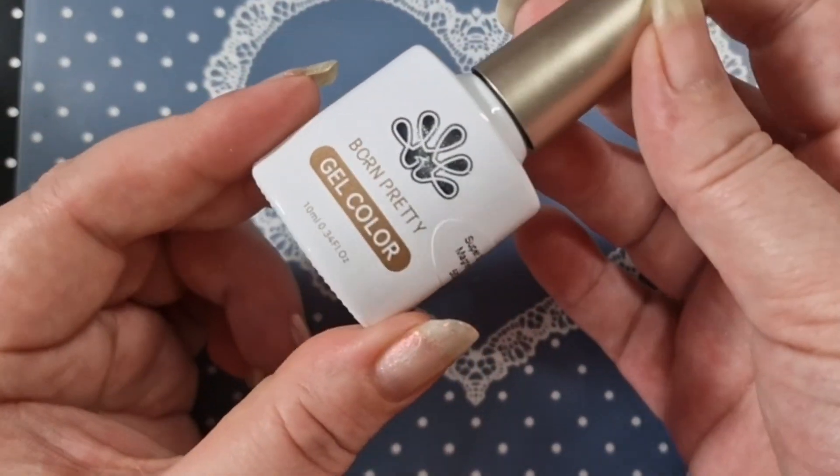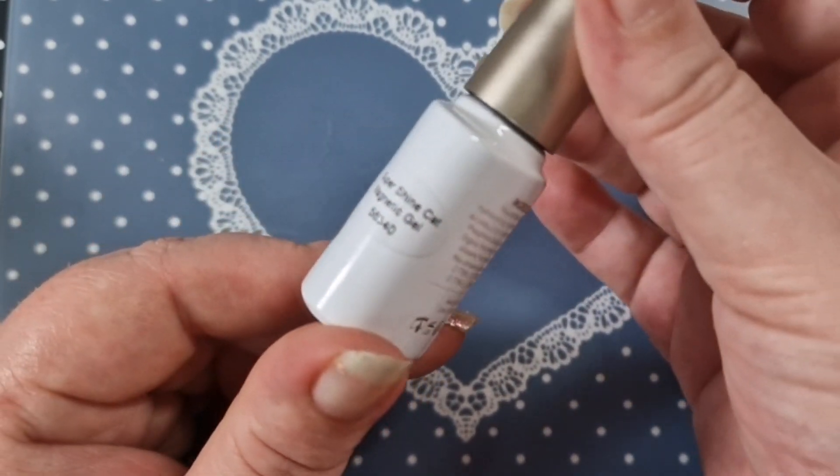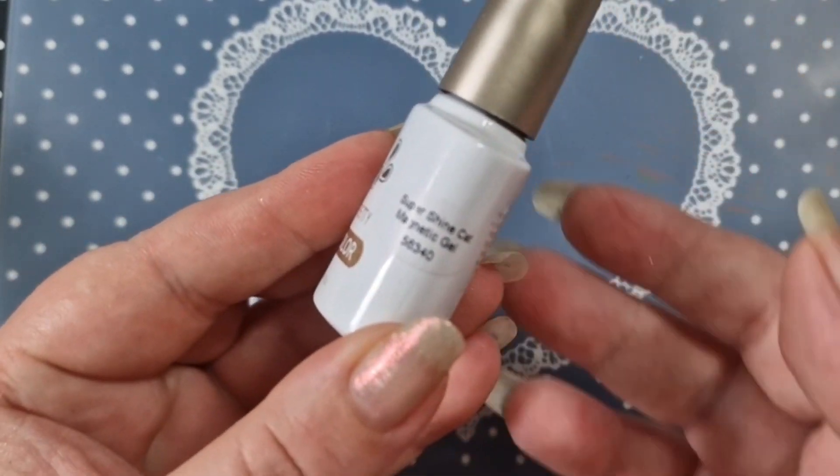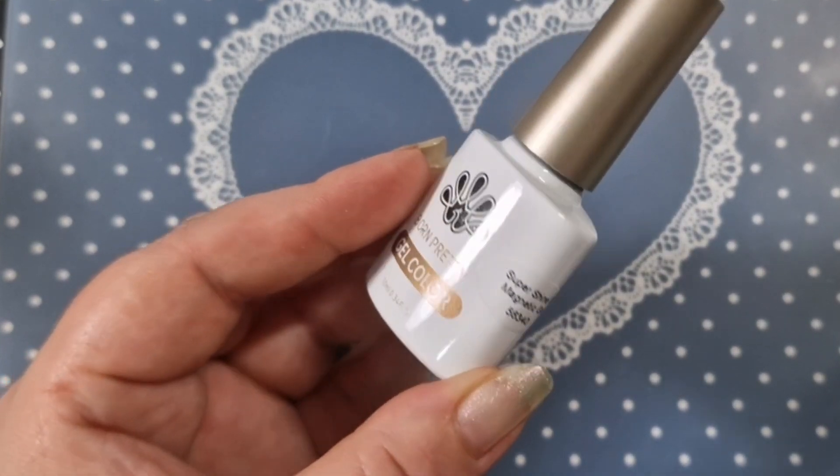I'll pop that in the lamp. The last color is another magnetic one — it's a silver one. It says super shine cat eye magnetic gel.